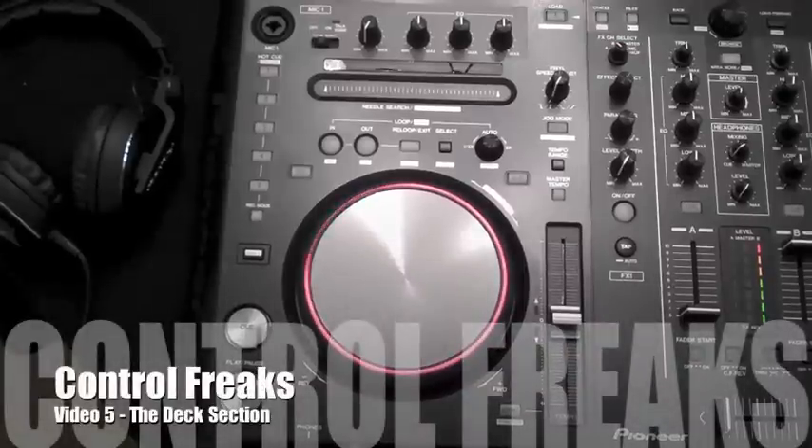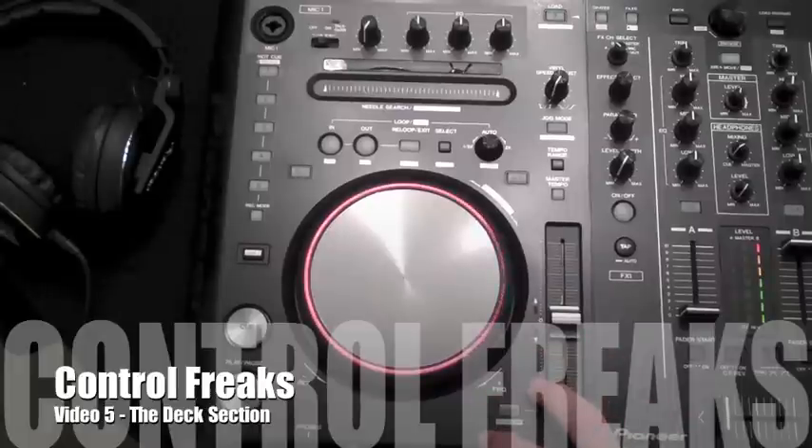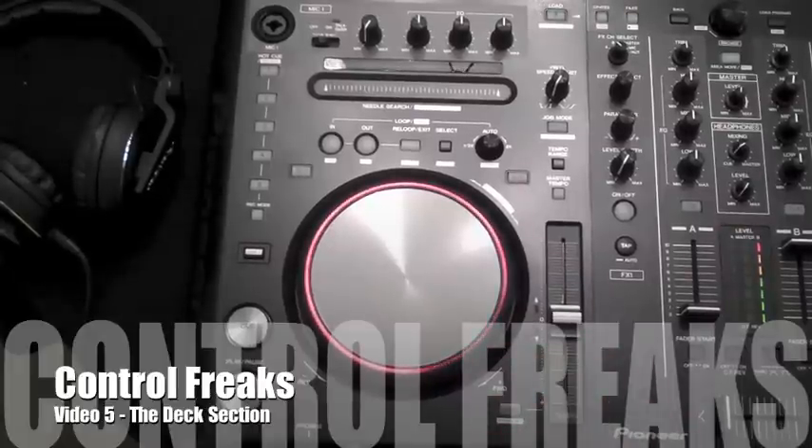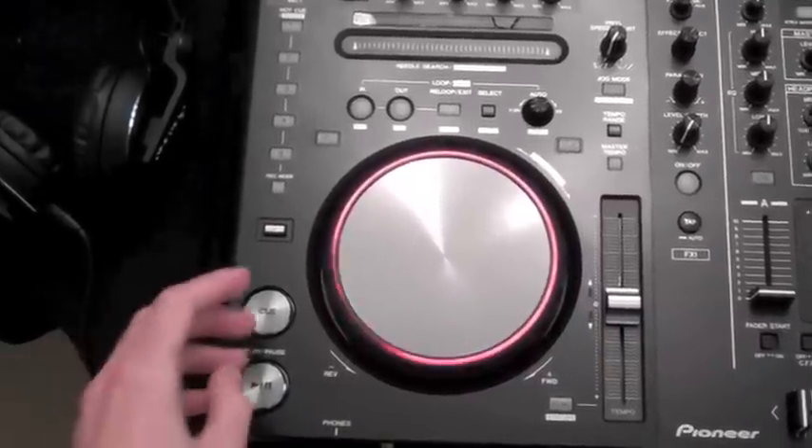This is DJ Zef Taylor back again for video 5 in the series on the Pioneer DDJ S1 controller. This video we're going to look at this part of the controller — this is the deck. Probably the most important part of the deck are these bits down here.